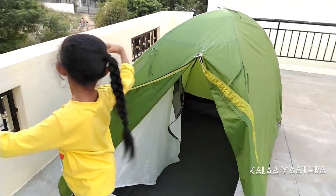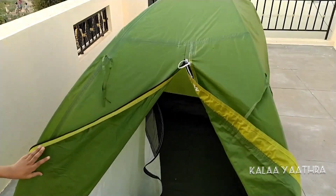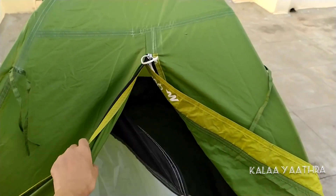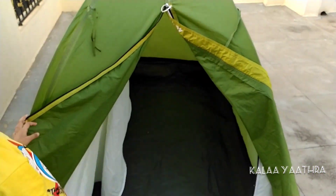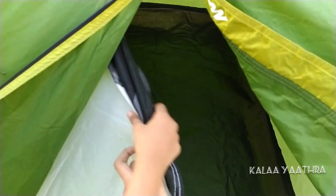Now let's go outside. I'm very excited to show you guys. This is a door over here. We have two security doors — one with the green and one with the white. We have a small netted window.